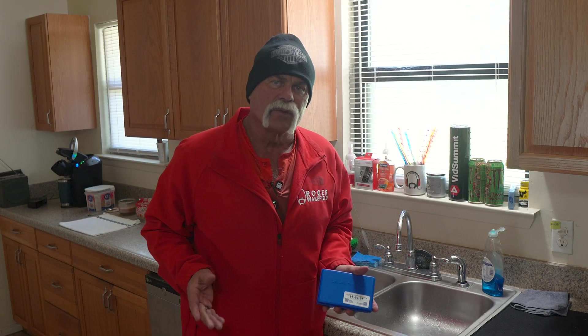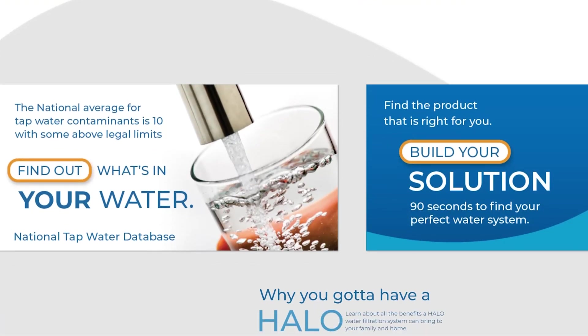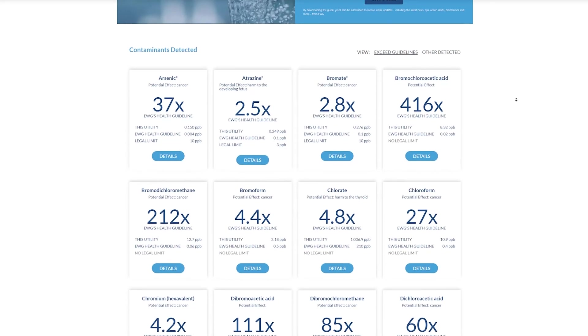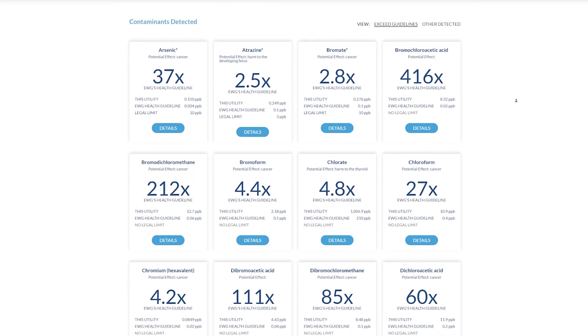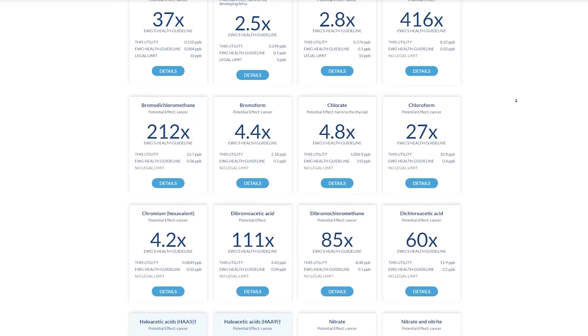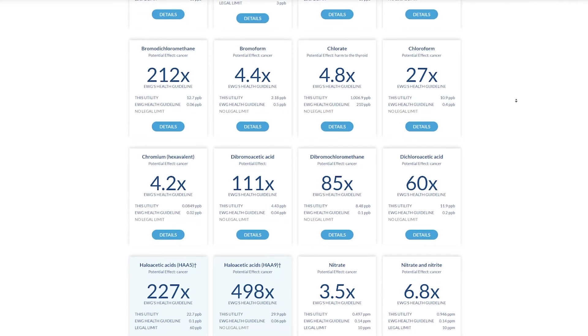That's literally how easy it is to check the water and find out more about what's in it. Go to ewg.org — that is a third-party testing site. It's not Halo, it's not me, it's not even a plumber trying to tell you what's in your water. It's an organization that does third-party testing on all the water around the country. Go check it out and see what you think you need for your water.